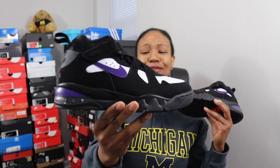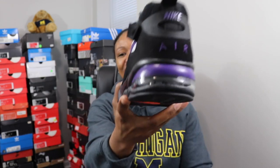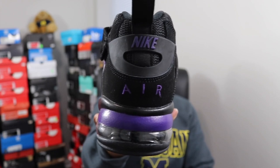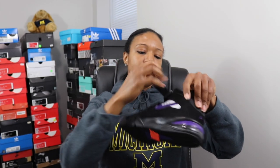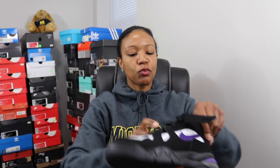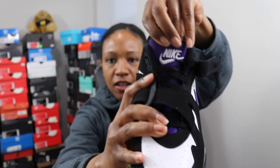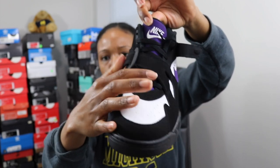Yeah, you heard me right — 60 bucks for a classic OG. When I saw that price drop like that, it wasn't like they were that expensive anyway, but when I saw $60 and got the notification on my phone, I was like, oh yeah, it's time — pull that trigger. You've got that Nike Air branding in purple on the back, so it's really dope. Just more purple to go with that Phoenix Suns color scheme, with that white Nike logo that we all love and that purple tongue.